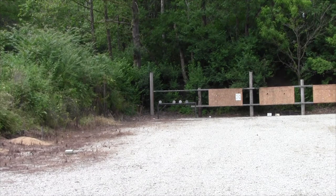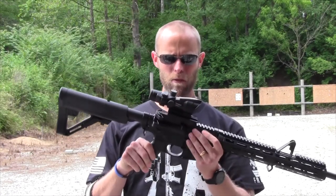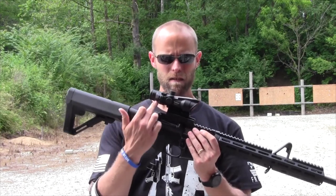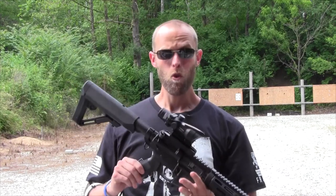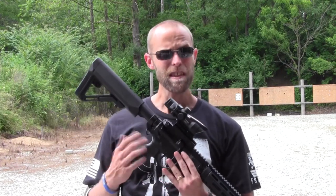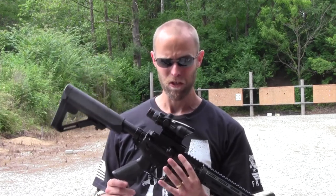Alright guys, as you can see behind me, the Indiana weather has decided to cooperate and given me an opportunity to get out here on the range. After I turned off the camera the other night I got the TOC-1 mounted up. I warned my wife yesterday that this may end up being a gateway drug — I might have to get an actual Trijicon ACOG.